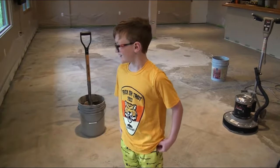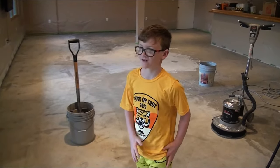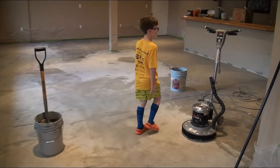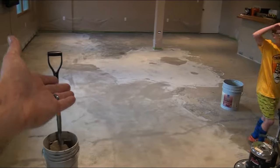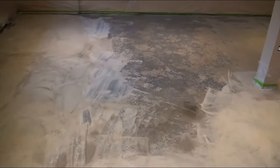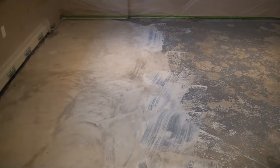We're redoing our basement. We made a few other videos on it. My dad rented this thing — I don't know the name — it's a floor sander. What Blake was going to say is we want to stain the floor, but it was painted. I already started doing a lot of this. This is what it looked like — actually, worse than that, this section over here. I'll insert a picture right here so you can see what it looked like.